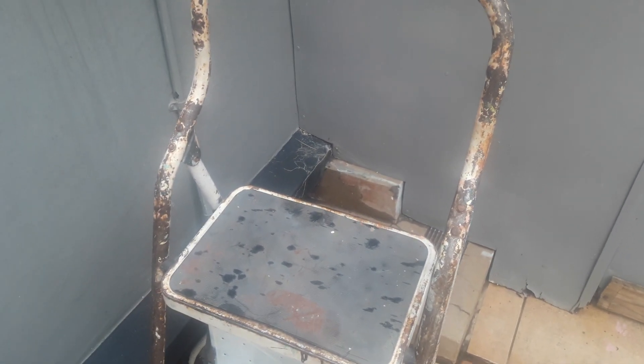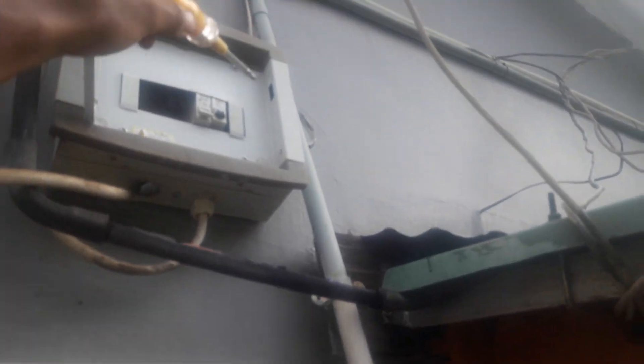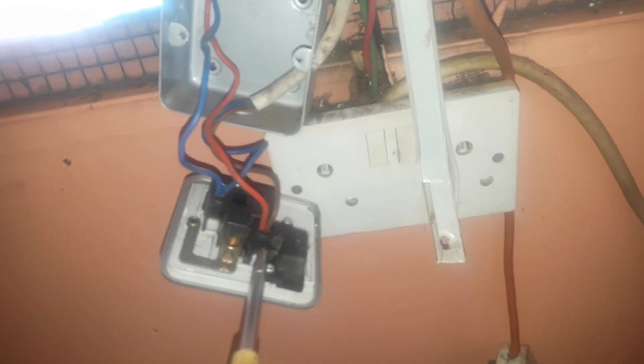Now I'm switching off — the trip switch is here. Okay, they are now off. Now let me go and test if they are the ones. Now I'm testing if it's off.